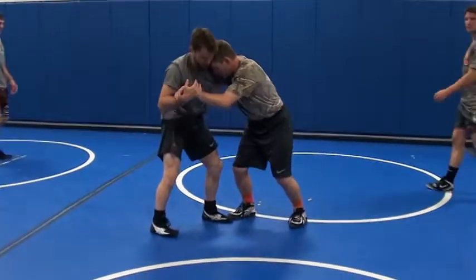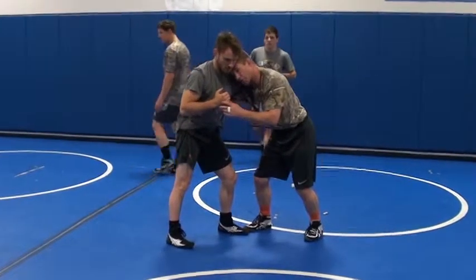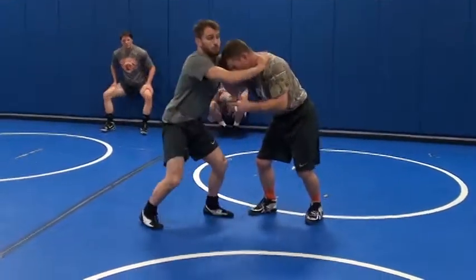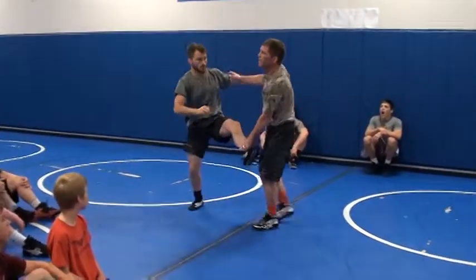I get a good underhook, and I'm in here working. This guy is not always going to just let me have the underhook. He's going to try to get out of the underhook. When he does, I'm going to a single leg.